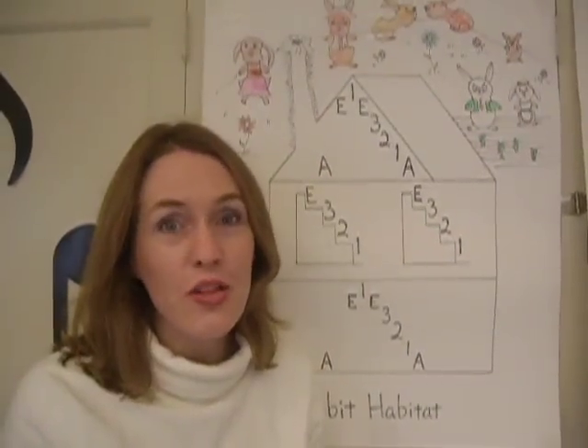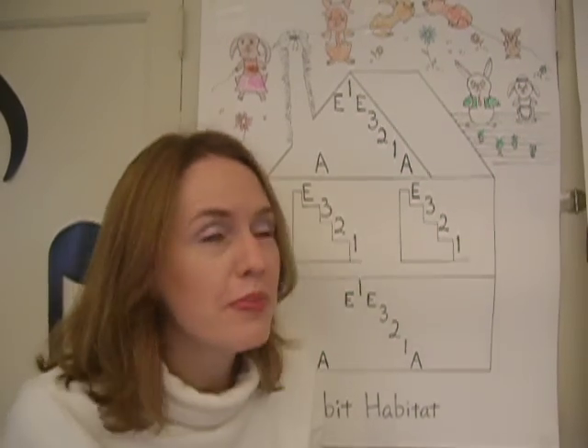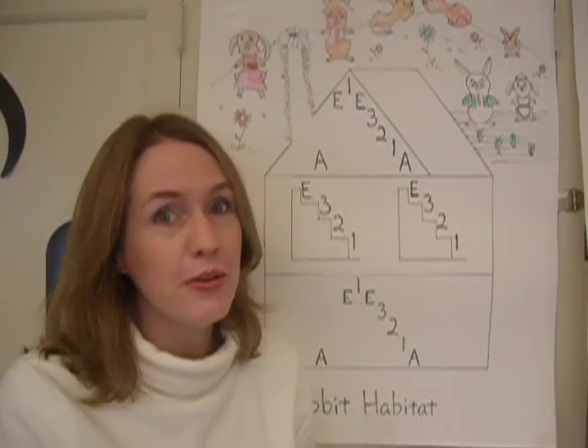Hi, this is what we call the rabbit habitat, and it's actually the secret to Twinkle. Here's how it goes.